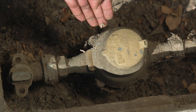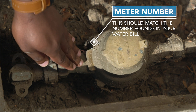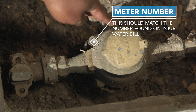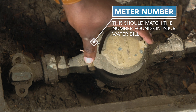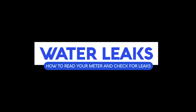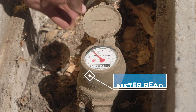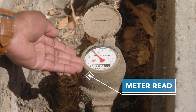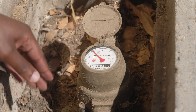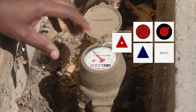Here you have the lid of the meter. You can find the meter number on the lid and on the body — make sure this number matches the number on your actual water bill. When you lift this lid you'll see where to find your actual meter read. You'll be reading it from left to right. This is the leak indicator, and right now it's stationary, so there's no water moving through.